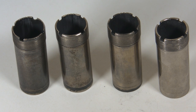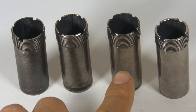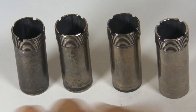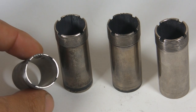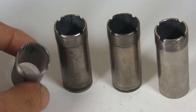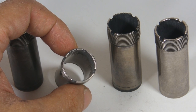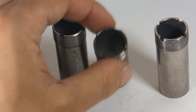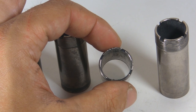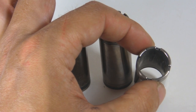The most commonly used chokes are cylinder or improved cylinder, modified, and full choke. As you can see, they have different numbers of notches: five notches for the cylinder, four notches for improved cylinder, three notches for the modified choke, and one notch for full choke.